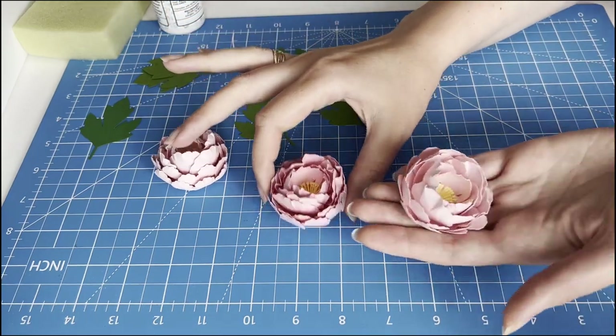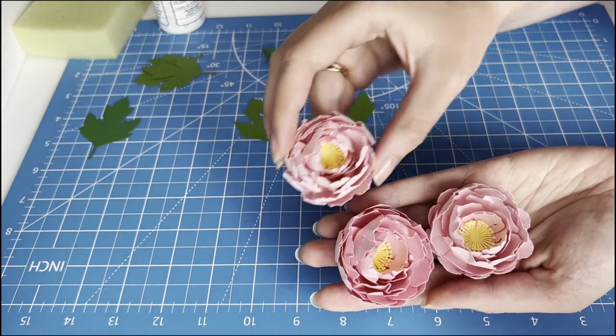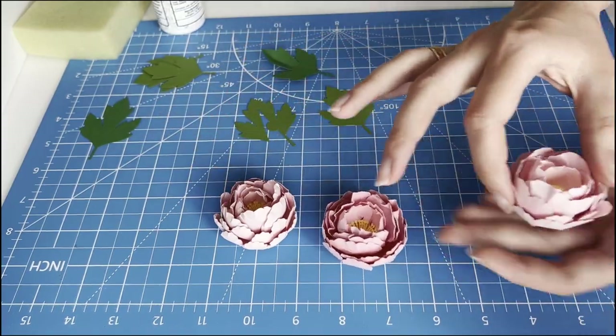Hello friends! Welcome to my channel Alina Crafts Studio. Today I want to show how to make a paper peony with my Cricut, and step by step I will assemble these wonderful flowers.